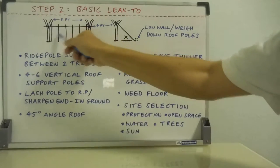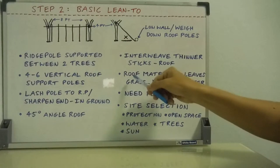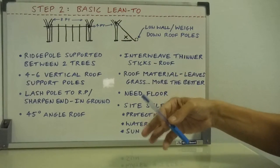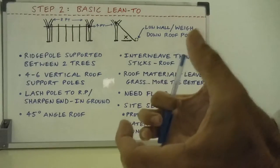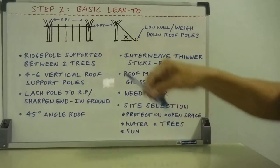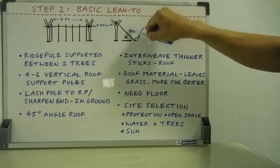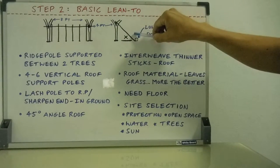Thinner sticks interweaved through make a nice bed for your roof material — your leaves, grass, whatever's on hand: handfuls of ferns, pine boughs, and so forth. The more the better on top; the thicker the better to make it more waterproof.